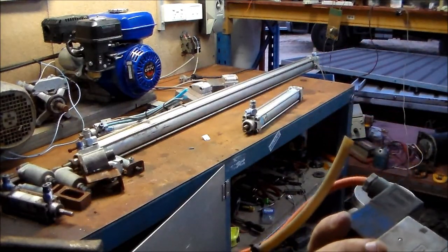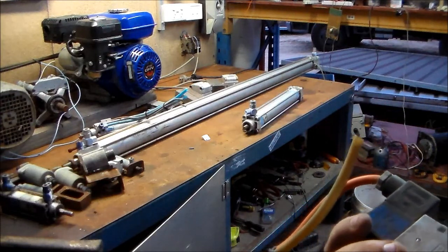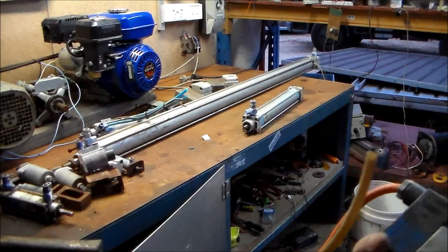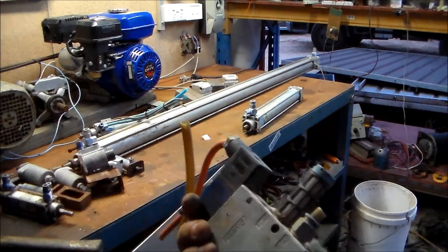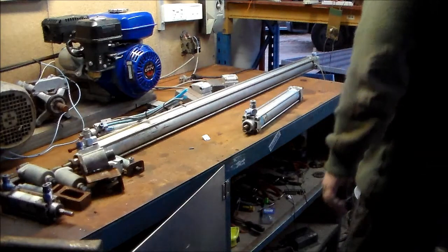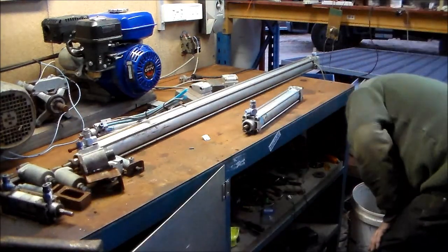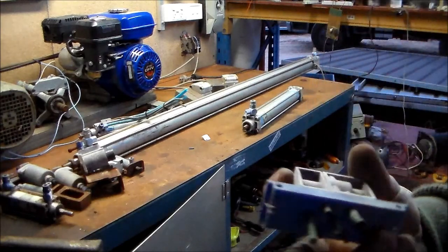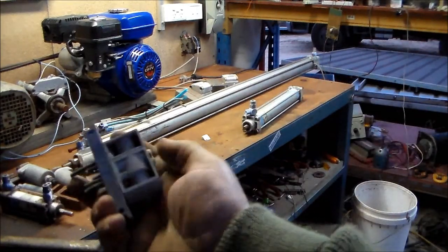The coil is DC 24 volts, four and a half watts, or AC 42 volts — interesting, a 42-volt AC solenoid. Got heaps of the little valves. Little air relay.